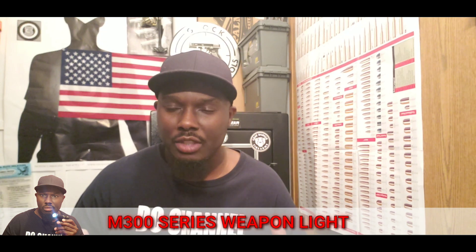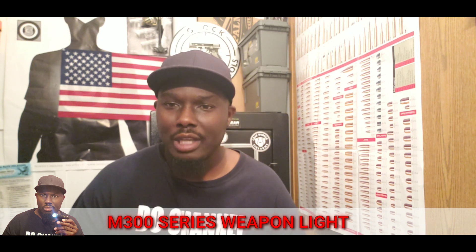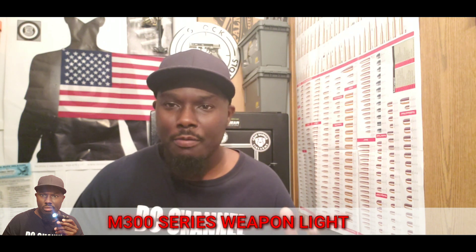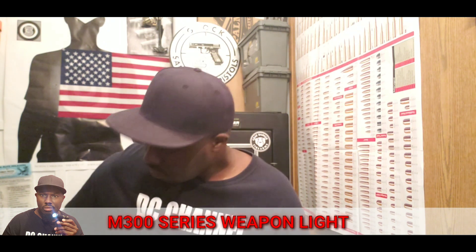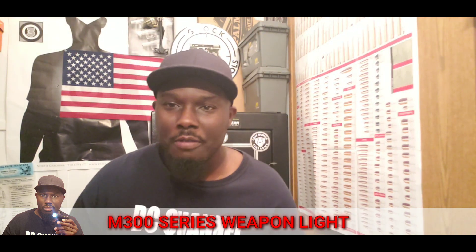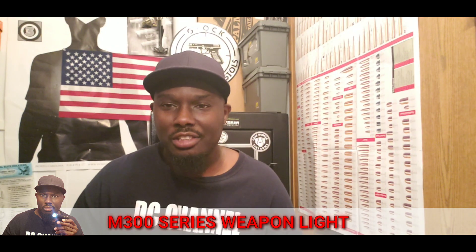I know y'all heard of this website called Wish. I ordered something on it a long time ago, so I decided to get up there and order something else. It's coming from China, and it came in. We're going to review it. It's going to be the fake Surefire M300 weapon light series from Wish.